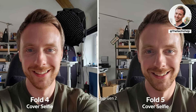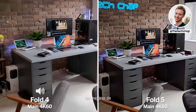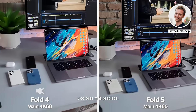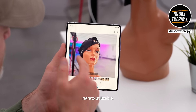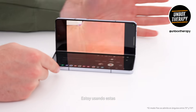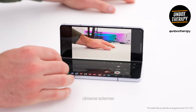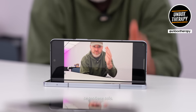The new ISP in the 8 Gen 2 chip is clearly having an impact because I've noticed improvements across all cameras — improvements to detail, dynamic range, and more accurate color. These systems have gotten a lot smarter, and this is going to be a usable portrait mode. You can use this as a tripod basically — using the external cameras if you want to film yourself without needing to prop the phone up. The phone is propping itself up.